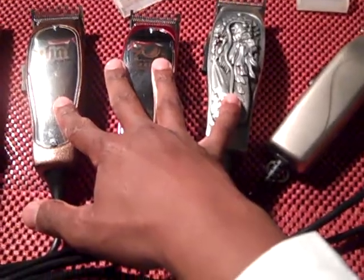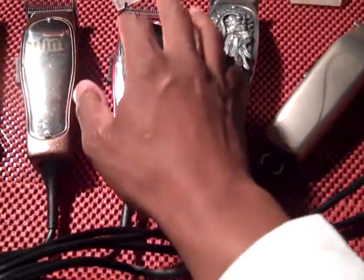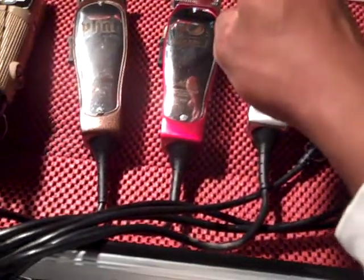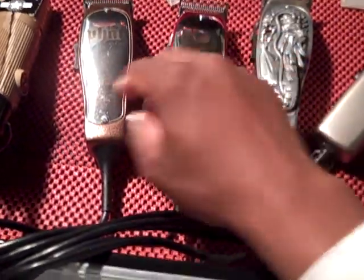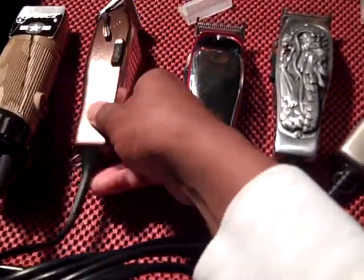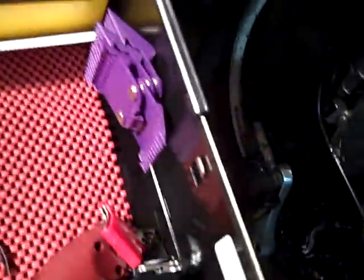Technically with these three clippers alone you can do a whole bald fade — number two on top and bald on the bottom — because it goes three-ought, five-ought, three-ought to one, and then 1A to two on this one. All the blades are different. That's a fade blade, that's your regular standard master blade, and you got your Fat Master blade. You can pretty much do a whole cut with just these three without needing any nano guards.